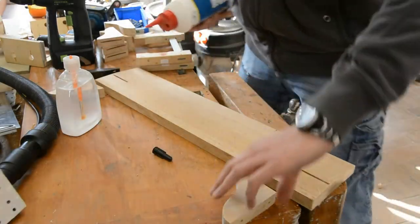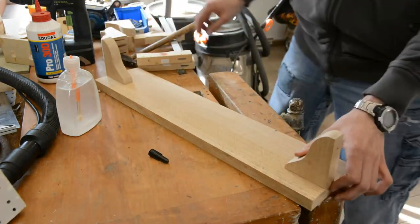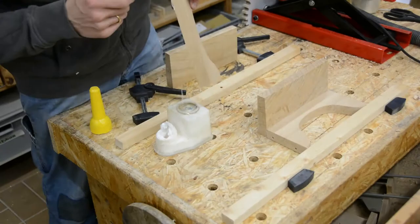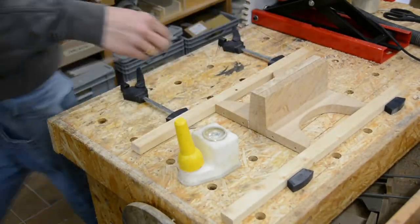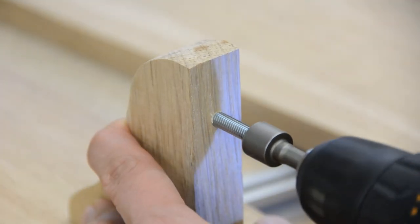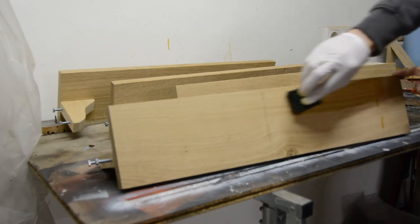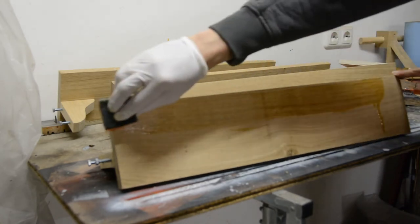For the large shelves I reinforce the joint between the shelf and the support with a biscuit. The shorter shelves are glued to their supports directly. Lastly, I put two M6 screws in each side, cut off the heads of the screws, and give the shelves two coats of oil.